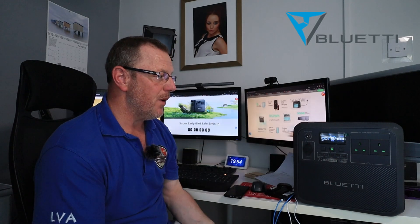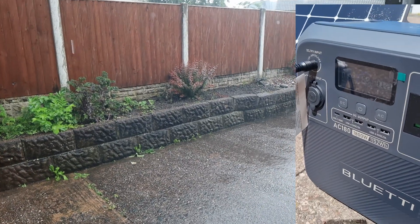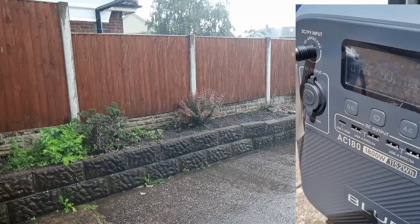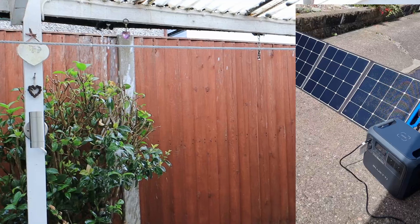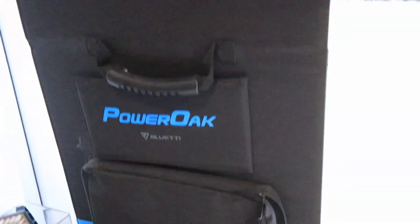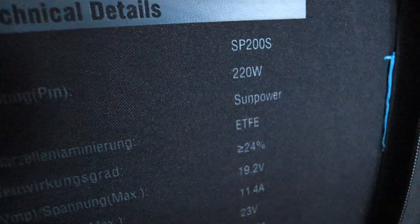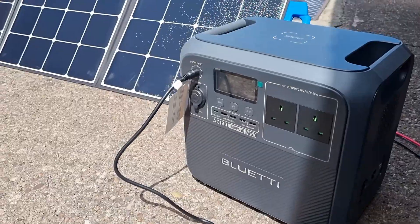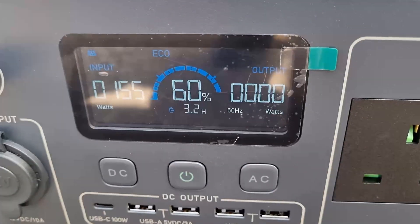I had this out in my driveway the other day. It was in the driveway and I had the sun out — we are in the UK and it doesn't shine all the time, a lot of the time it rains. Earlier on it was raining cats and dogs. But I did have this on the solar panels — I've got a Bluetti solar panel, I think it was 120 watts — and I was getting it charged. So I was using free energy, nice green free energy, and safe as well.